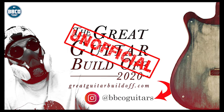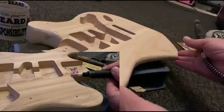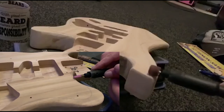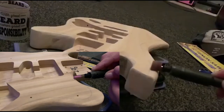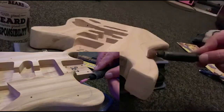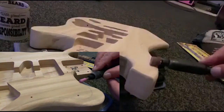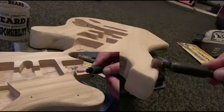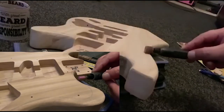Here we are, using a dentist drill to take bits of wood off. Exciting. Still taking bits of wood off with a Dremel — it's not really a Dremel, it was a £35 dentist drill from Amazon.